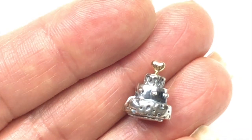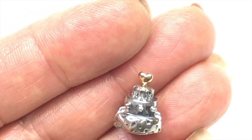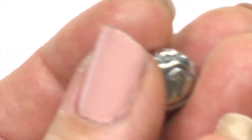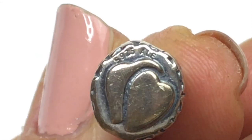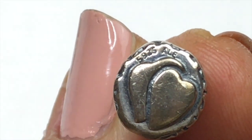I just found another charm. It looks like a three-tiered wedding cake with a gold heart on top. There's the hole for the charm, and there are hearts on the bottom. And you can see that it's stamped with S925ALE.